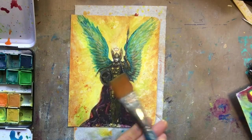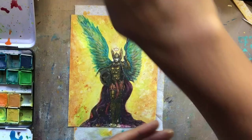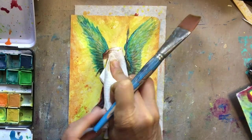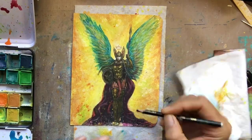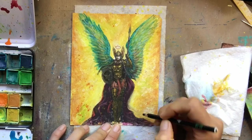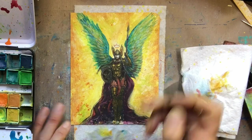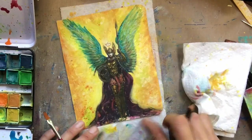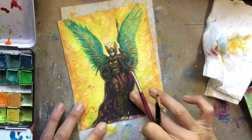More splatters! Things started to look a little bit too smoothed out, and this is mainly just water splatters. As you put water down on top of all that water-soluble material and then go in and blot it with your paper towel, you'll pick up some of the pigment underneath and it does leave a cool texture behind. Now I'm coming in with a little bit of Stabilo.